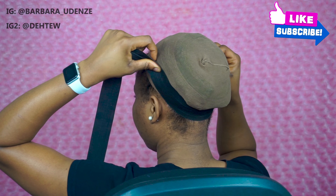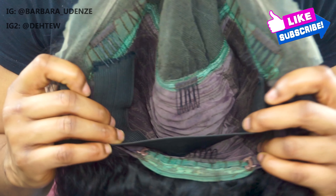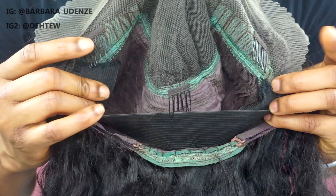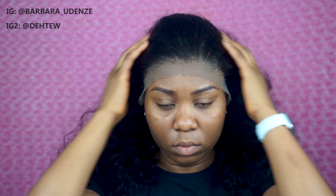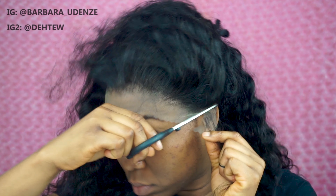The next thing you want to do is get an elastic band to help hold the wig down. Measure from the top of one ear to the top of the other ear and sew it down to your wig cap, just a little bit below the two combs. Now fitting the wig on my head — with the elastic band the wig is very snug and secure. I'm going to cut off the excess lace by the side of my ear.